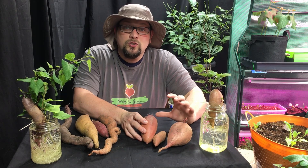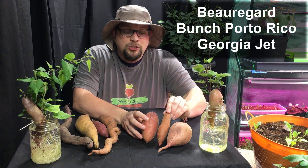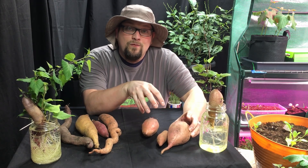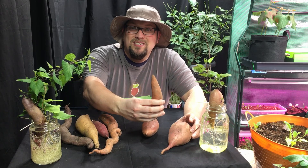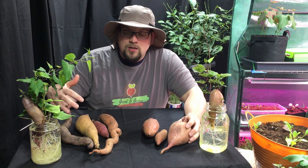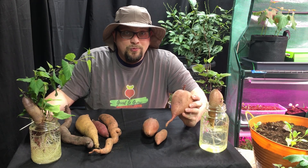These three varieties of bush sweet potatoes are found pretty commonly here in the United States. We have our Beauregard sweet potato, our Bunch Puerto Rico sweet potato, and our Georgia Jet sweet potato. These are bush varieties, and this one is a little bit smaller — our Bunch Puerto Rico did not grow as large this year, but we've also eaten some of the larger ones. These three varieties are also a little bit smaller in general than our vining varieties.